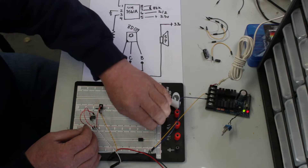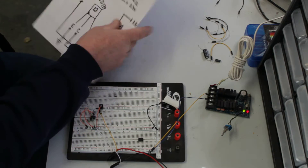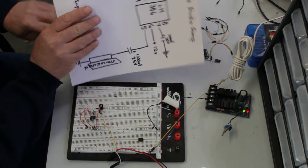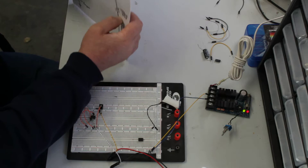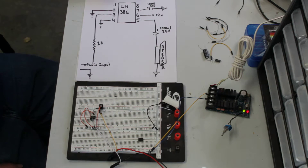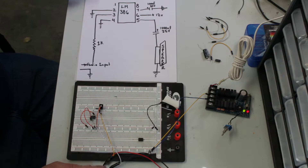Works pretty good. That's a little silent though, so now what I'm going to do is build a really crude audio amplifier, just to show you guys how you can make this thing a little bit louder. With this, all you need is an LM386 chip — I've got it right here on the board already — a couple of capacitors, and a couple more resistors.